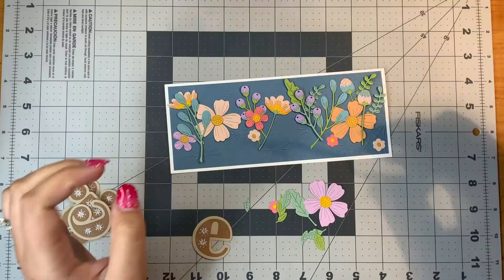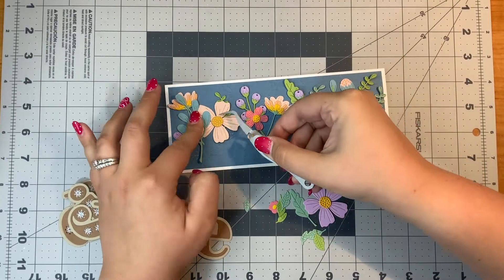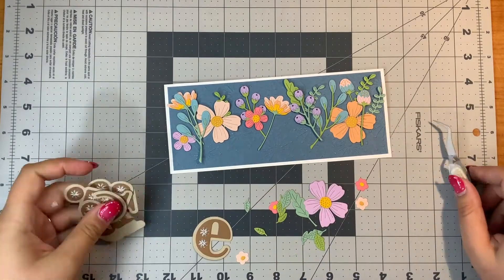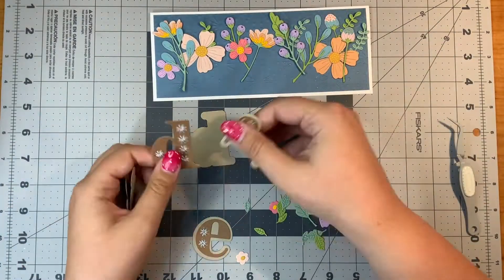Hello everyone, it's Justine. Today I am sharing a card that is featuring the Be Bold Blooms die set and the Stitched Alphabet die set.